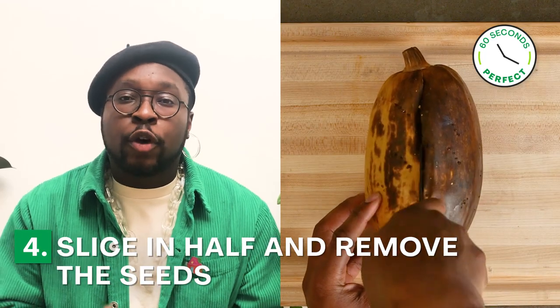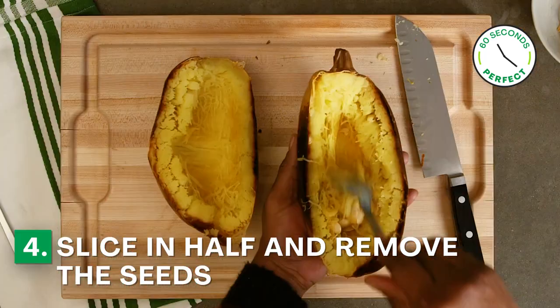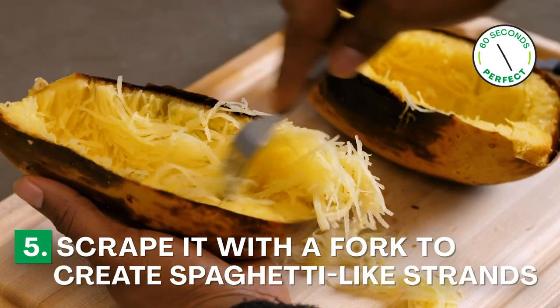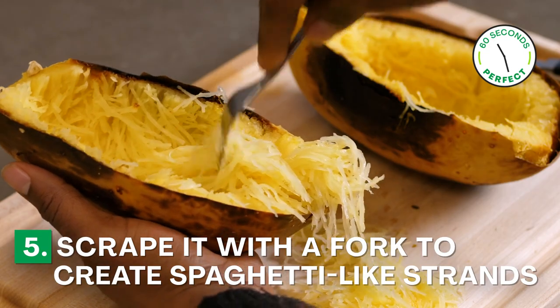Take your sharpest knife and you're going to half it lengthwise and remove the seeds. Take your fork and scrape it to create these long beautiful spaghetti-like strands of squash.